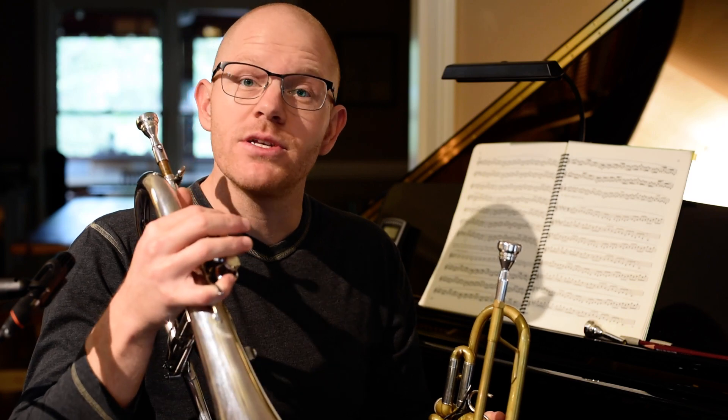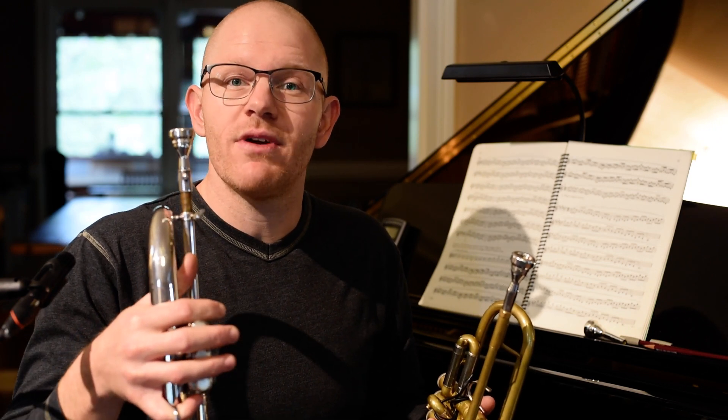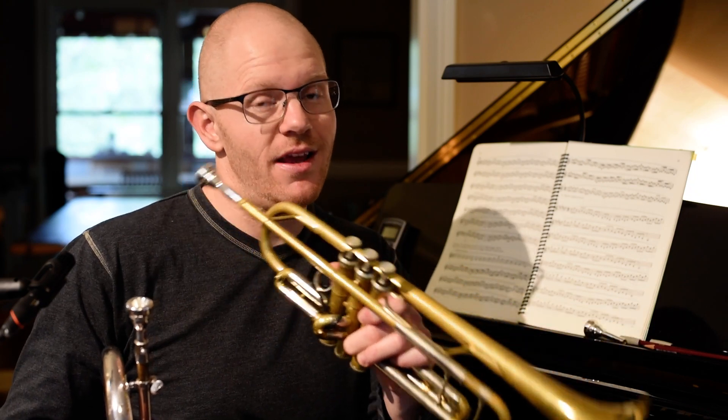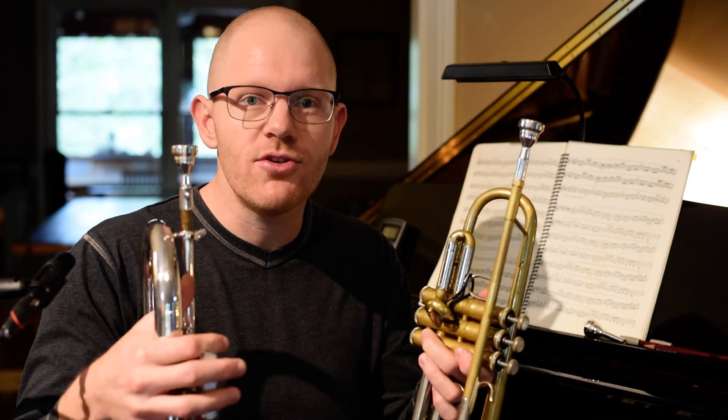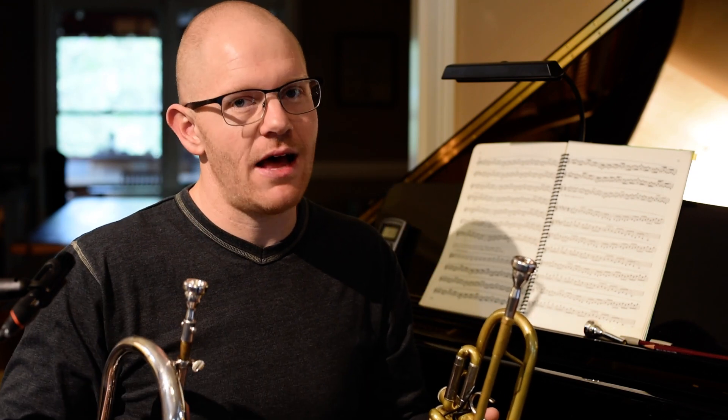What do I mean by that? If you play the flugelhorn, the sound is so different than the trumpet. One problem trumpet players have is that they tend to want to force the flugelhorn to sound like a trumpet. Conversely, if you spend a lot of time playing the flugelhorn, you can have trouble with the flugelhorn's sound impacting how you play the trumpet in a negative way. Going between the two can be really challenging, especially for classical players. So what I like to do is take the trumpet feeling to the flugelhorn, but not make the flugelhorn sound like a trumpet.